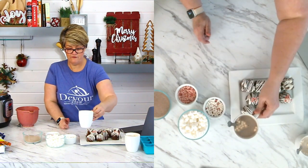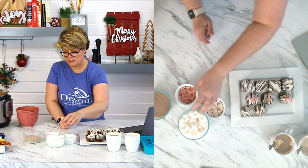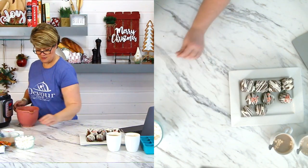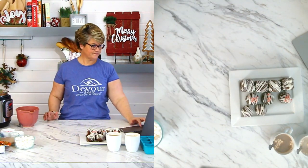Bill is going to get out those egg bite molds and we're going to pull them out. You're going to want a cutting board or a dinner plate — something on your surface when you open up the molds. Are you guys ready? Keeping my fingers crossed.